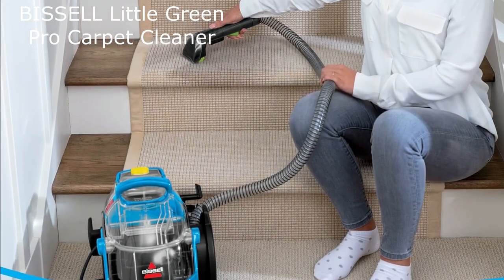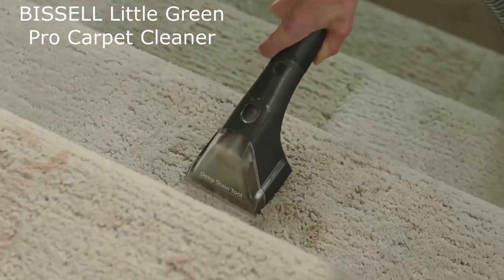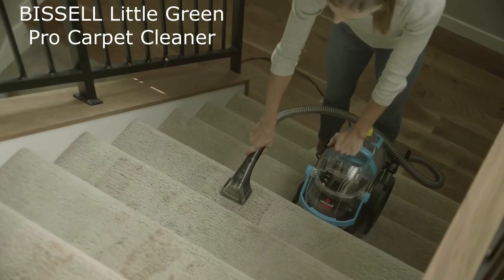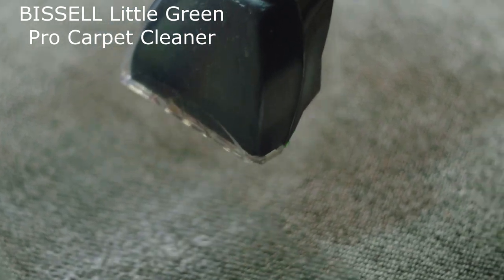How to use? Using the Little Green Pro is simple. Just fill the clean water tank with water and add a small amount of cleaning solution. Then attach the stain tool of your choice and turn on the machine. Point the stain tool at the stain and press down on the trigger to spray the cleaning solution.